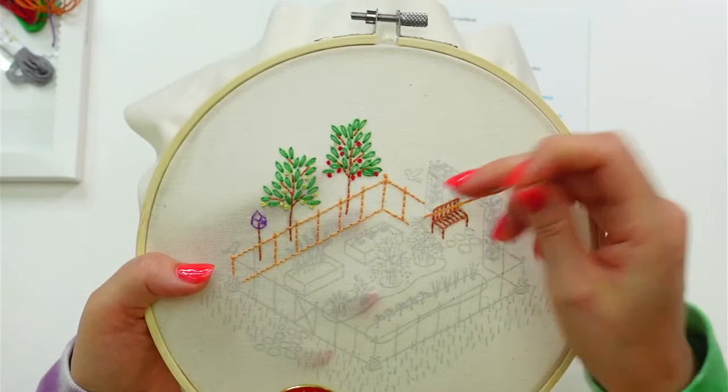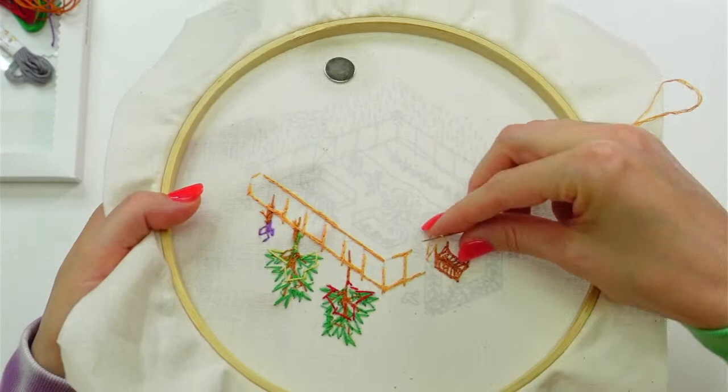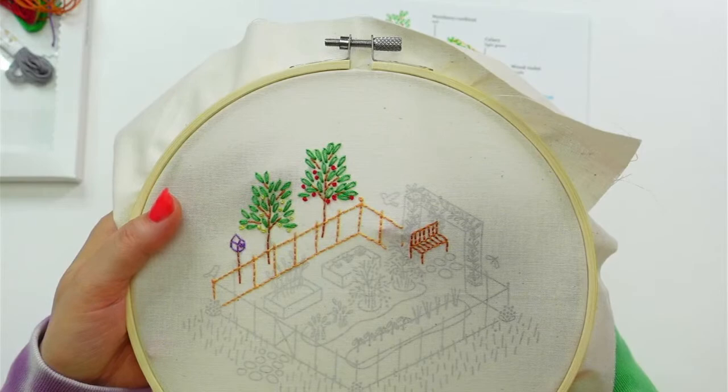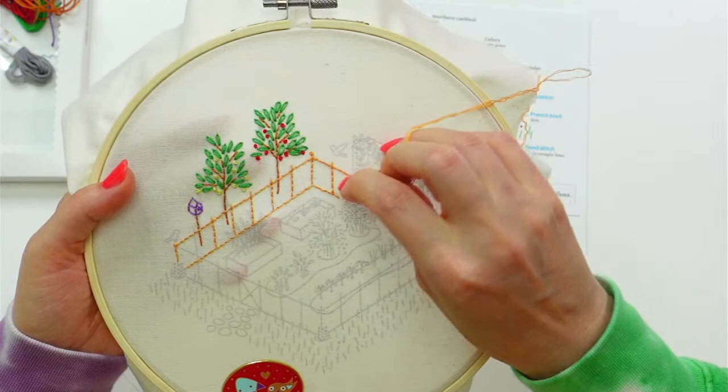I'm going to start here with my backstitches. Let's flip to the back, go through our fold, and there we go — perfect little loop method to start. The only part where this trellis goes in front of the plant is right there, so that's the part I'm thinking of leaving blank for now. It'll look bizarre until we get the vine on there.